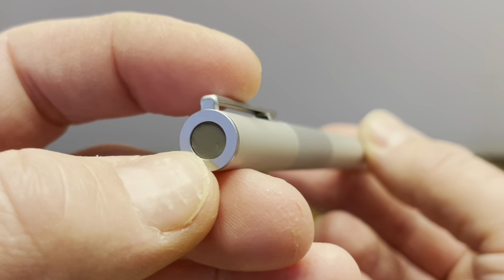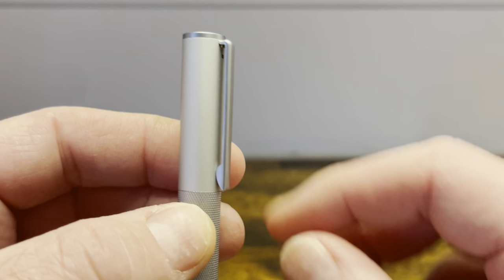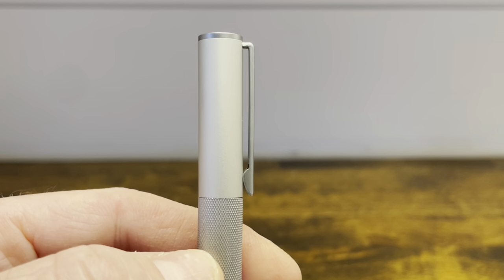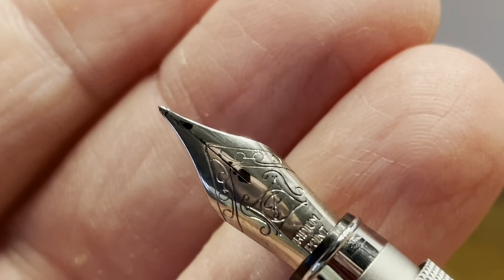The top finial is flat and it features a gray dot. We then have a short and fairly thin bent metal clip which is springy and functional. The cap is void of any markings and it is a pull-off cap which reveals a stainless steel nib.